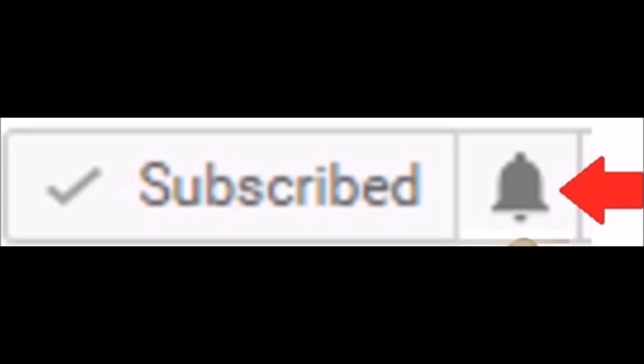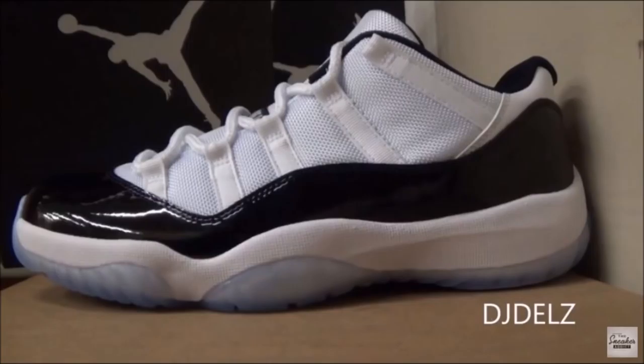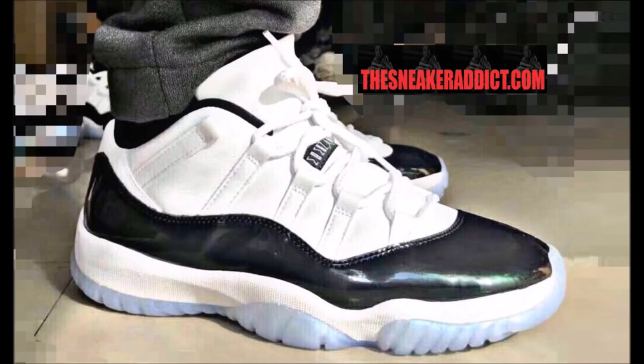Now let's get into the shoes. When I first seen images they looked something like what we're seeing now, which looked so much like the Concord Lows — I'll show you an image of that right now. You see, very very similar. As we get back to the Easters, from this image we've seen a ton of us have, we got a better look now.